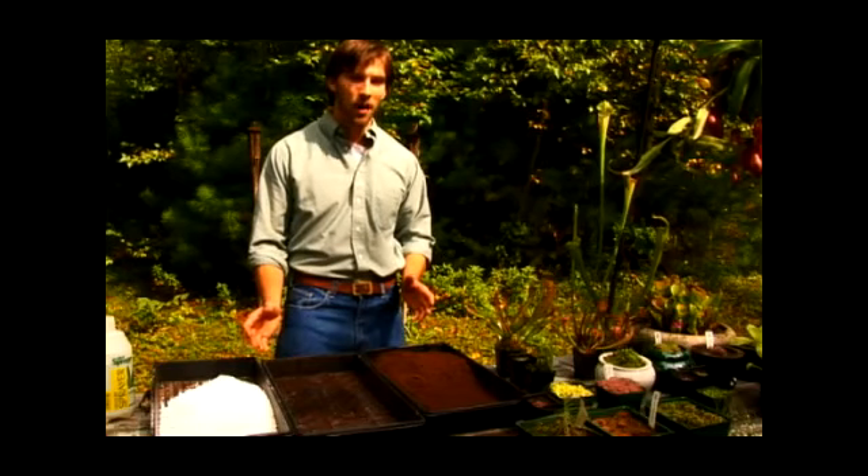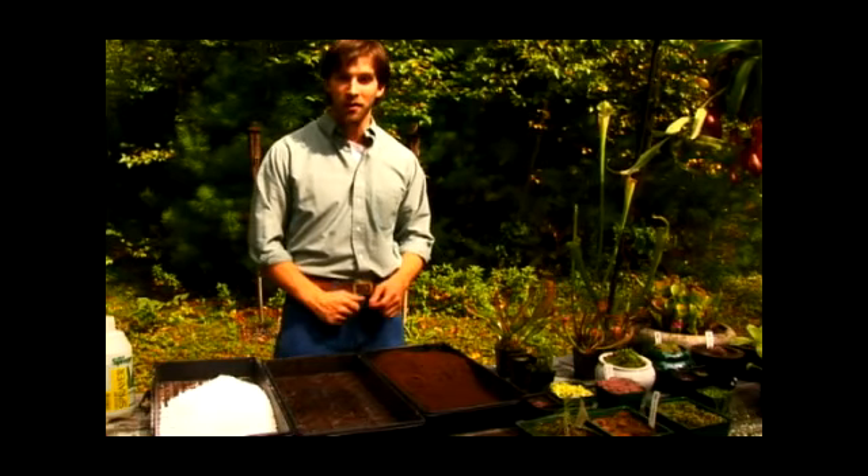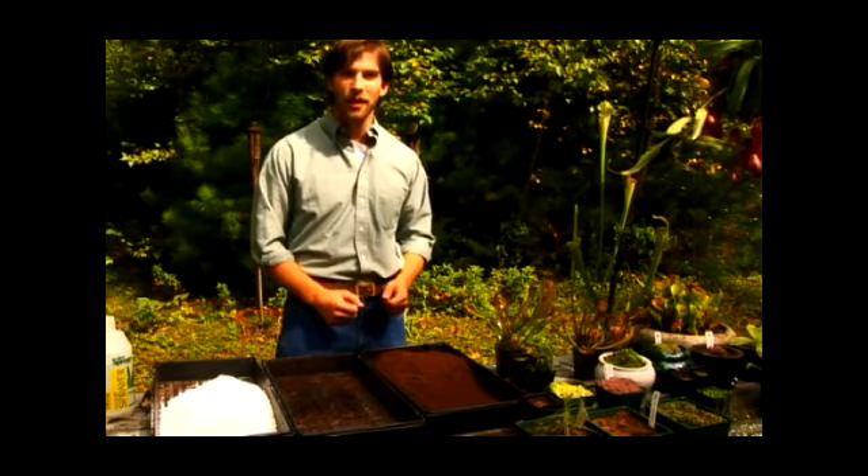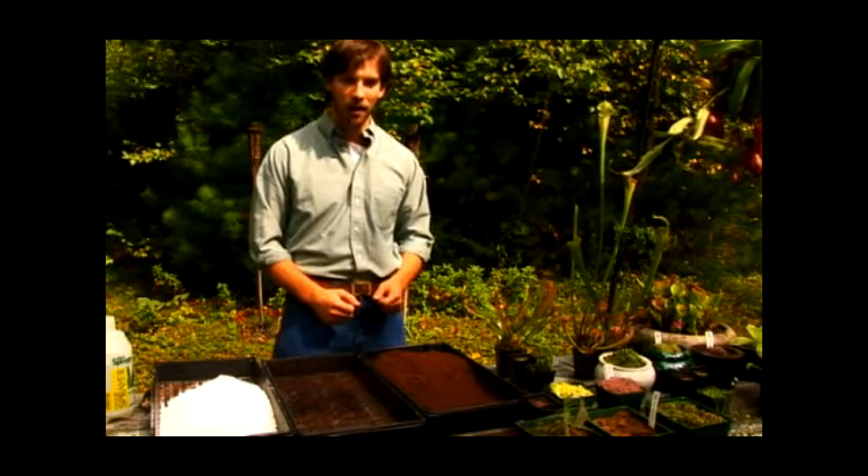In this video, I'm going to talk to you about potting soil for carnivorous plants. If you want to know more about these plants, you can visit us at EquilibrioCarnivorousPlants.com.